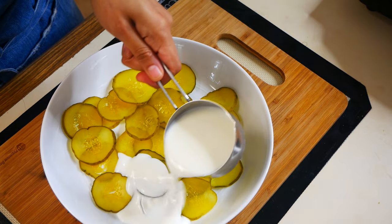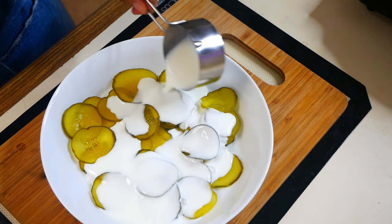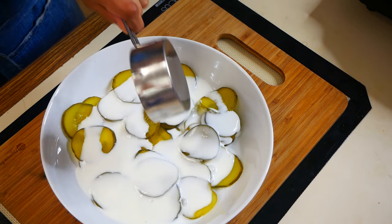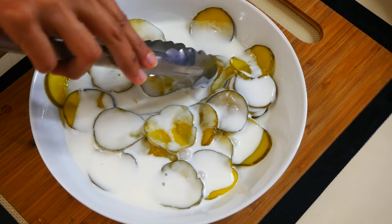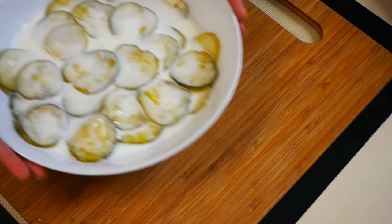Next we're going to add one cup of buttermilk to our pickles. If you don't have buttermilk you can make your own at home — I will have the ingredients and measurements for homemade buttermilk in the description box below. So we're going to set these aside and move on to the next step.